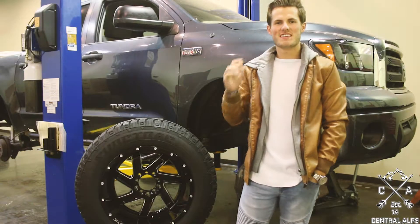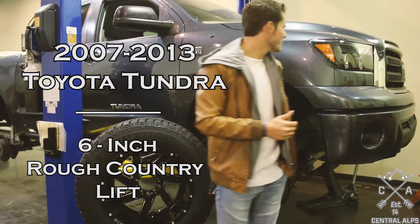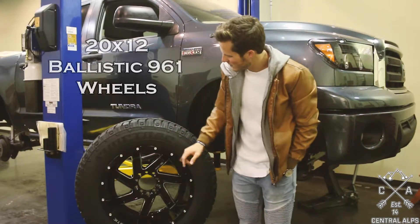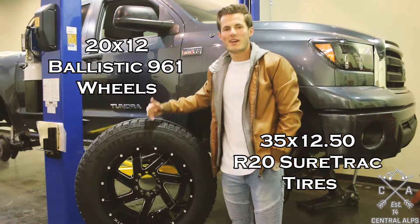Hey, it's Makro of Central Alps, and today we are installing a 6-inch Rough Country lift on this 2007 to 2013 Toyota Tundra. We are installing some 20 by 12 Ballistic 961 wheels and some 35 1250 R20 SureTrac all-terrain tires.